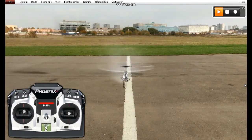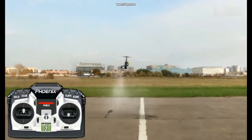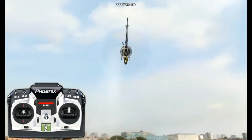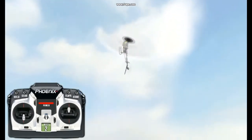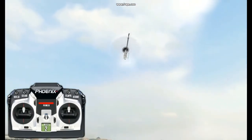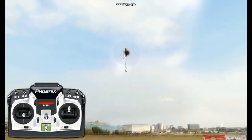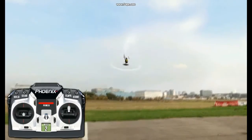If we watch this manoeuvre in slow motion, what we'll see is the elevator is held forward and there is very little variation in what we do with the elevator. We do use a little bit of aileron just to keep the model horizontal in the air. But all of the positioning of the helicopter is done with the collective — it's where we bring the pitch in and how much we bring it in by on the collective which will push the helicopter around.